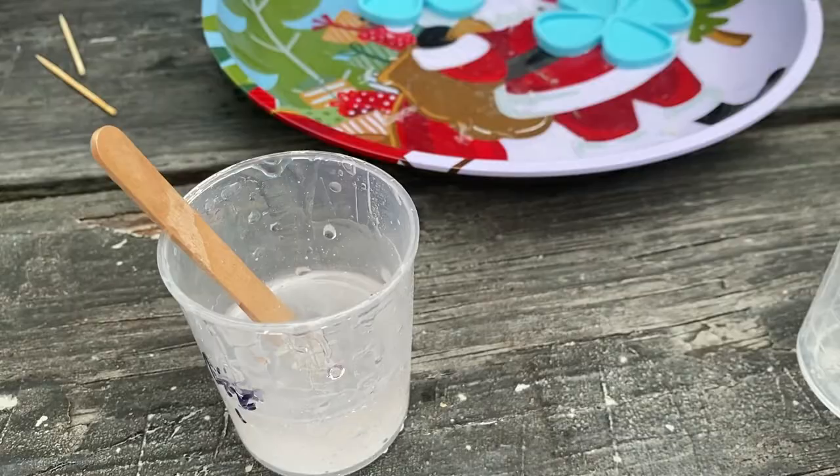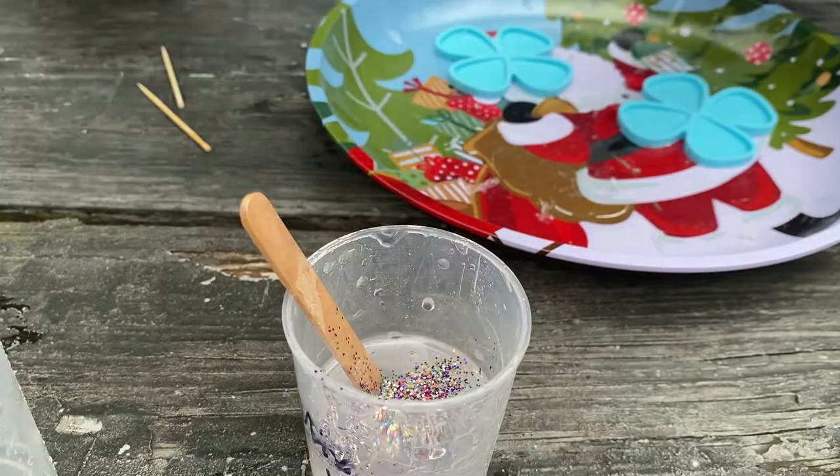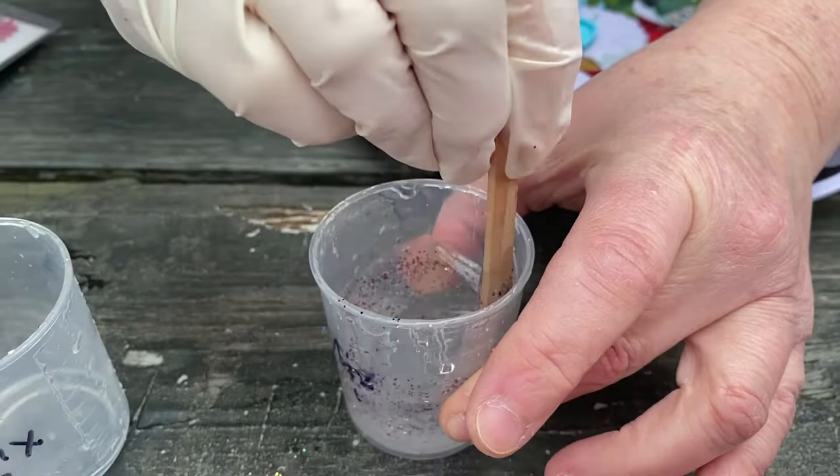I'm going to be creative and put glitter on this. We're making glitter picks — put a lot in. I've got a fever and the only prescription is more glitter picks.